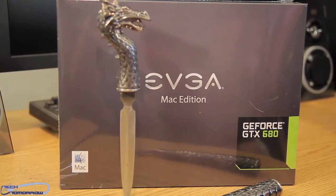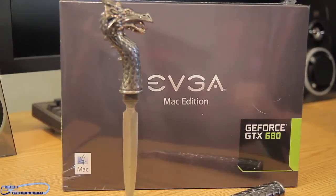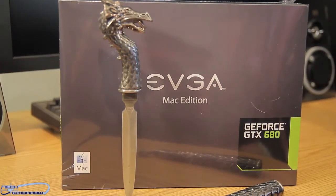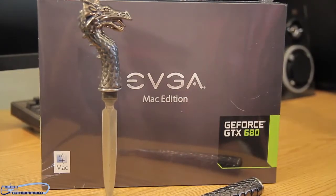You're going to notice that this card costs $100 more than a standard card. You guys want to know why? You see this little logo over here? That's why. For that logo alone, I'm sure EVGA is having to pay the people at Mac 100 bucks. You guys can clearly see it's the EVGA Mac Edition, and over here is the GeForce GTX 680.